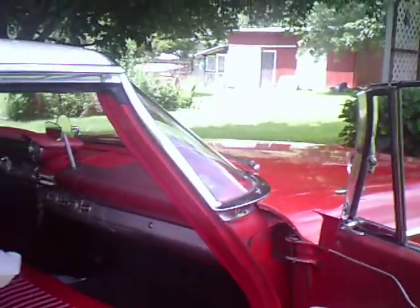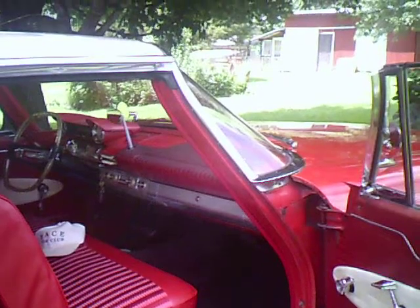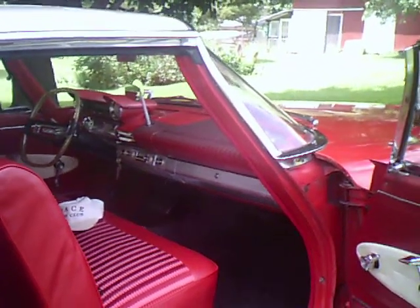I'm going to say this — it doesn't matter to me if I get a trophy or not. I go to these car shows just to have a good time. So right now this forward look is catching a little rays.